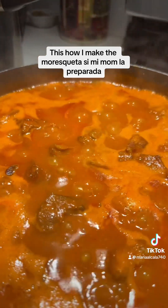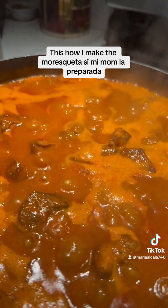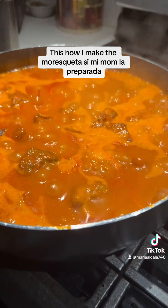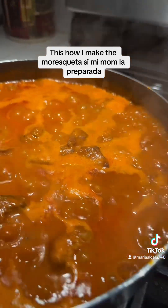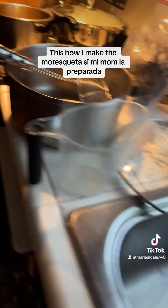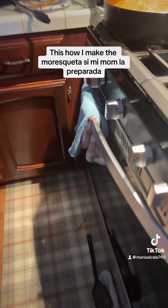Y si algún día ustedes gustan seguir mis videos y les gusta, denme un corazoncito que yo se los agradezco mucho. Porque yo soy una humilde mujer — yo no vengo de rica ni de nada de eso. Simplemente yo soy como todos ustedes. Vinimos a confiar como dicen todos. Y yo estoy luchando, luchando como sea, y aquí estoy.